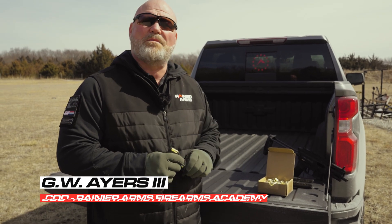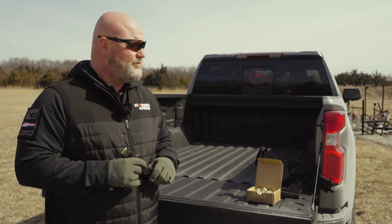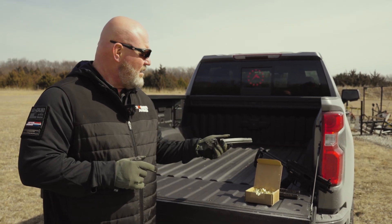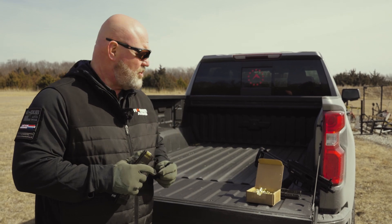Hey, so we're out here at Rainier Arms. Grand Power provided us their brand new version of the Stribog — the Stribog SP9A3S. We're happy to be able to shoot this.